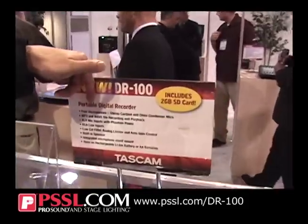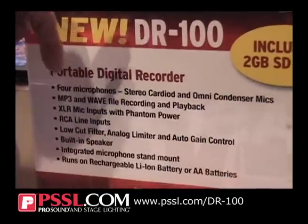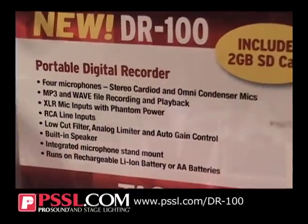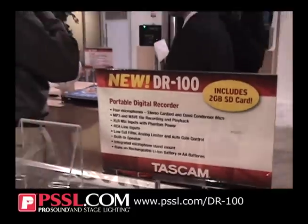The DR100 is actually everything that everyone asked for in the DR1 as additional features. You have two XLR inputs on board, so you can actually have four microphones altogether — four stereo microphones, stereo cardioid, omni condenser mics, as well as your XLR inputs. You also have MP3 and WAV recording files up to 96k, which is really a nice step up from the DR1.